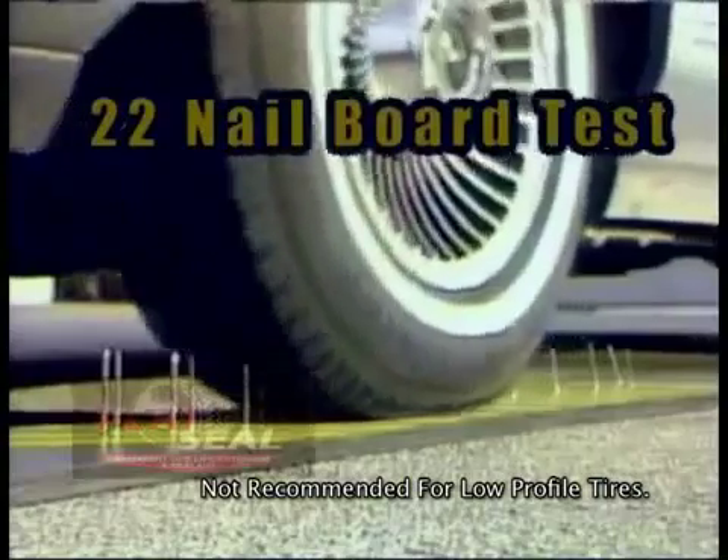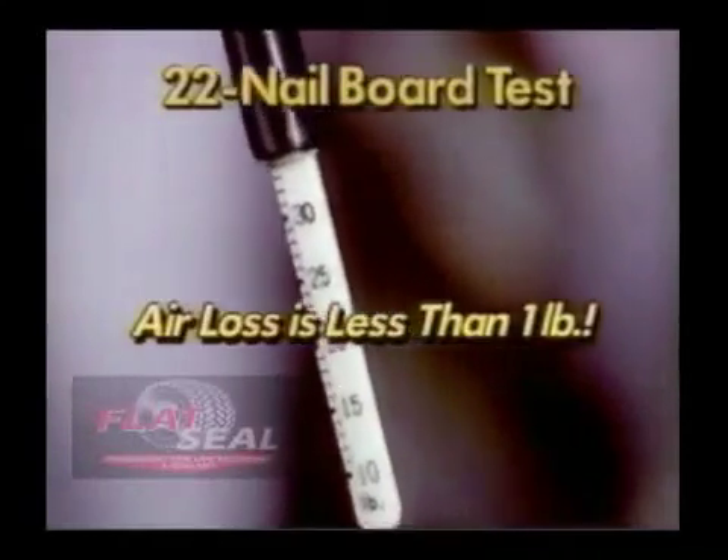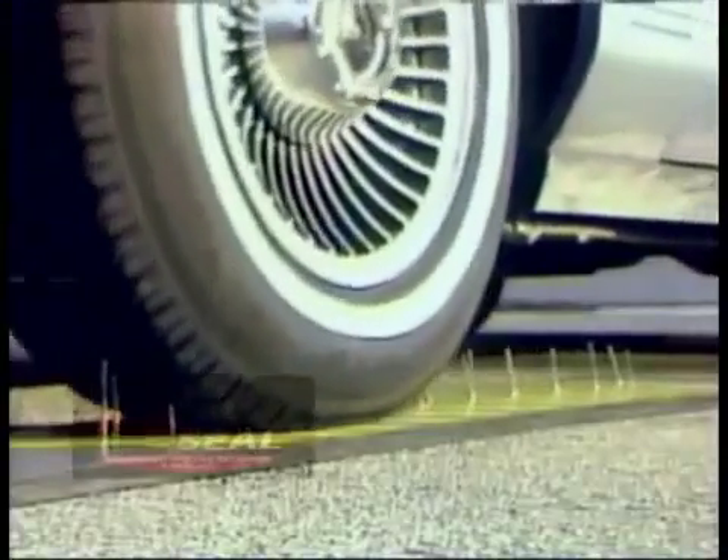Even with the tire driven over these nails, the pressure remains. Each hole is immediately sealed and the tire pressure is maintained.